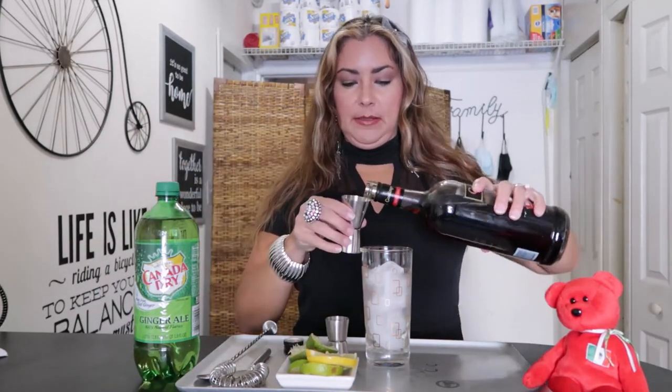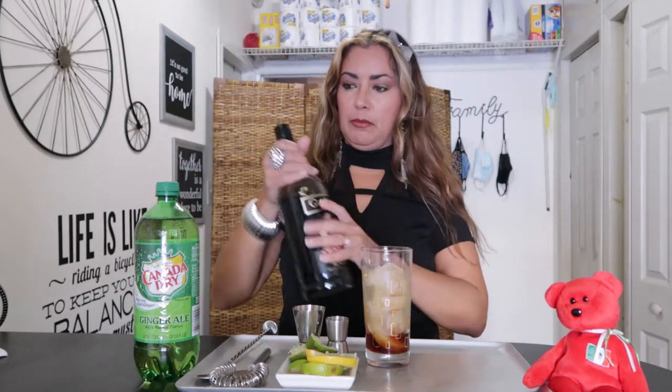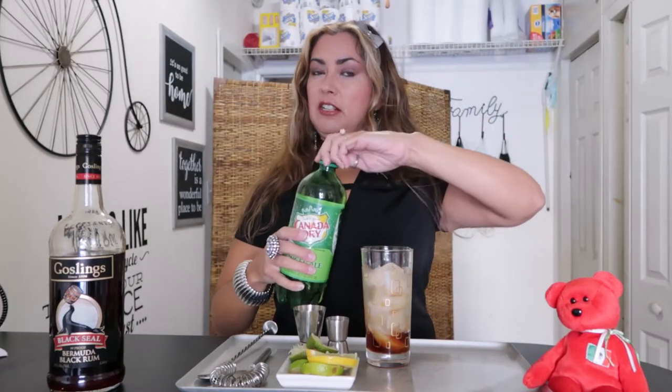Two ounces of black rum — this is for our Black Buck — two ounces dark rum, and we're gonna top it up with ginger ale.